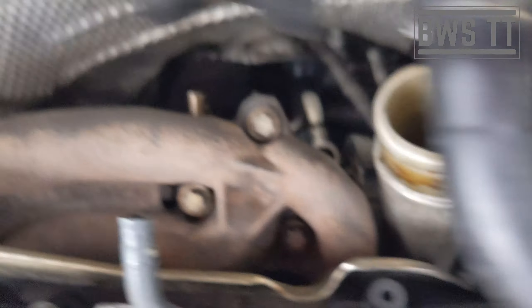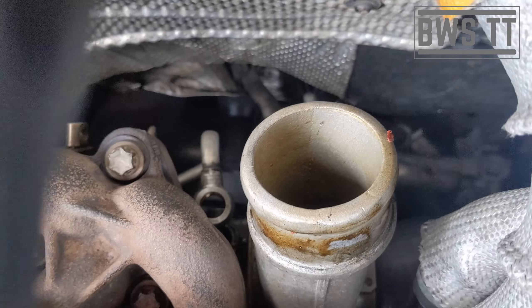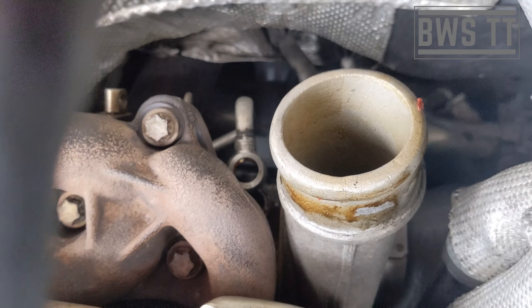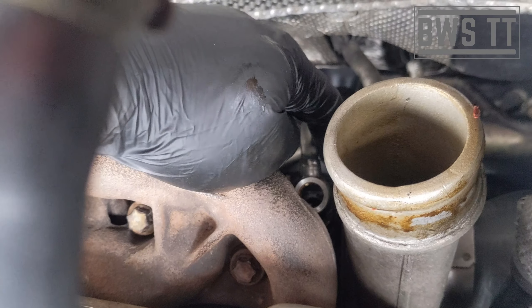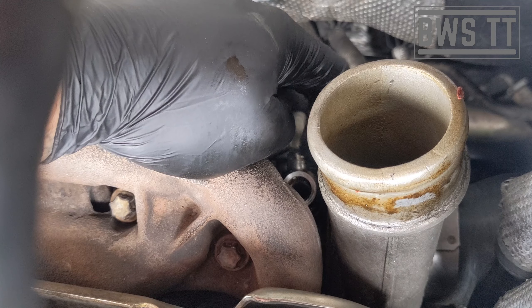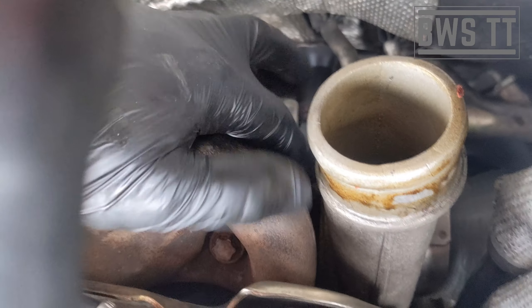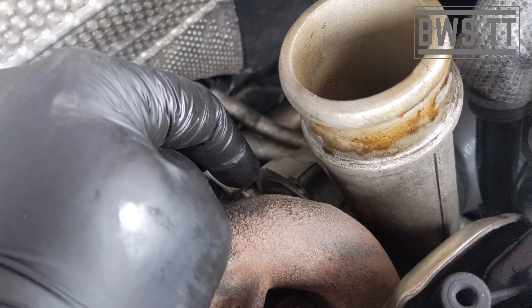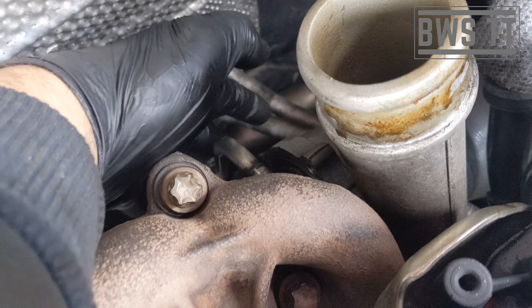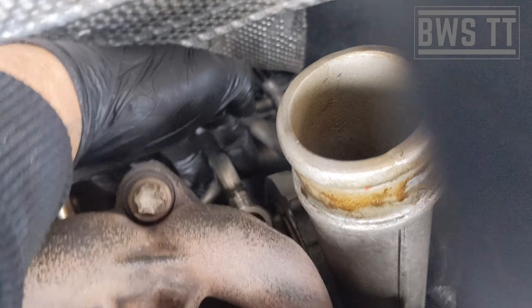So yeah, that really is it. You can see from this position the access restrictions you're going to be dealing with. You've got to get the crush washer back underneath there and then get your banjo bolt back in there. It does clear, just. Get your new actuator back on — it's fiddly, you've got one hole there and the other hole is all the way down here. It's tricky to get to, but it is doable in situ without having to drop the turbo.